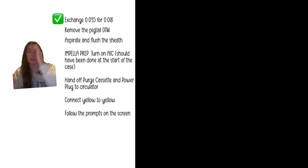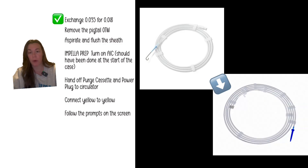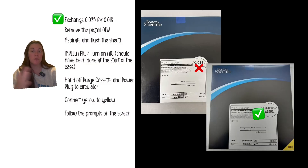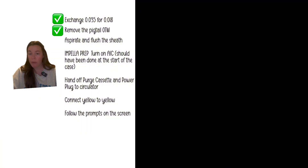Next, perform a wire exchange: swap the 0.035 wire from the pigtail for the 0.018 wire in the Impella kit, because the Impella goes over an 0.018 wire. If you lose the 0.018 wire you can use a V18 peripheral wire — just make sure it's over 260 cm long. Remove the pigtail over that wire, then aspirate and flush the sheath, because it's a large sheath and you likely have clot in it.